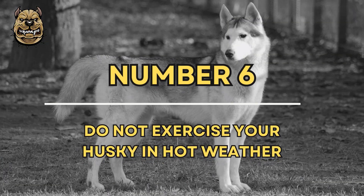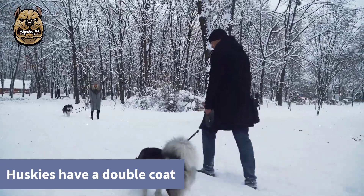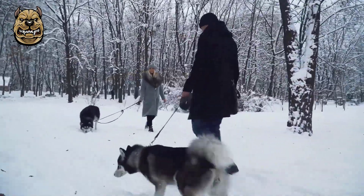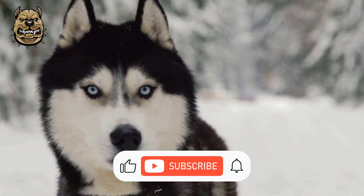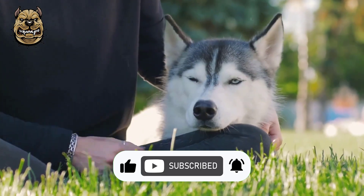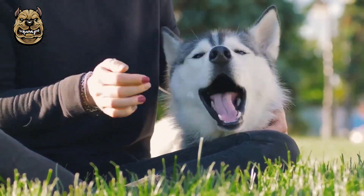Number 6: Do not exercise your Husky in hot weather. Huskies have a double coat, which makes them best suited for cold climates. This does not necessarily mean that you should not own a Husky if you live in a warm climate. You will just need to use more caution when playing and exercising with him during the warmer months of the year.